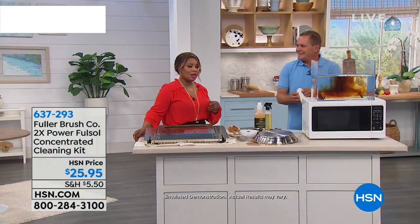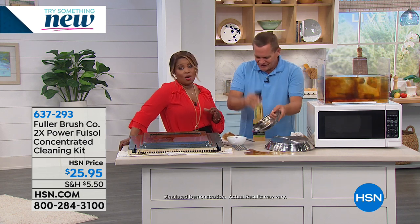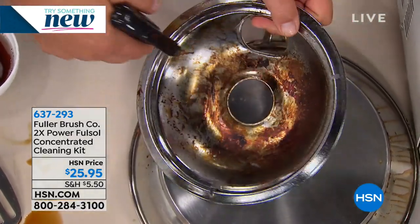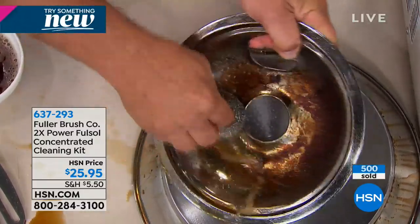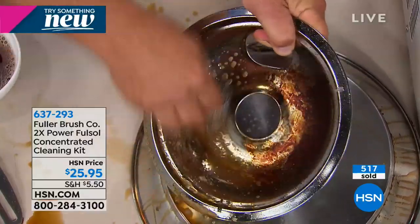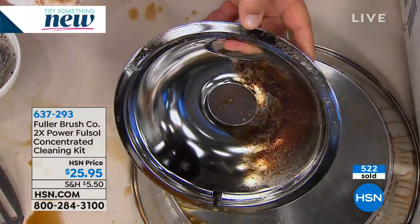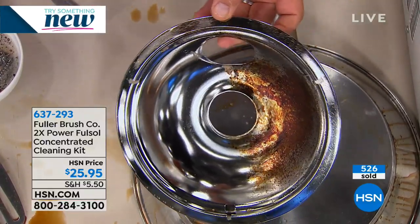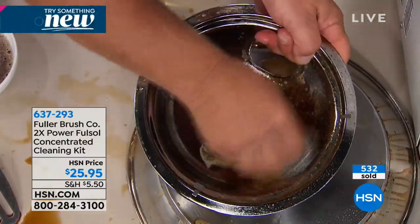I want to invite you to call to order. Just off the heels of the holidays with a lot of baking and cooking, it wouldn't be unreasonable that the inside of your oven could look this way. It's nice to know you've got this powerful two-times concentrated formula to get the grease, the grime, or whatever is baked or caked on. This is $25.95 with a 30-day money-back guarantee. Think about the money you're going to save by making these products look like new.